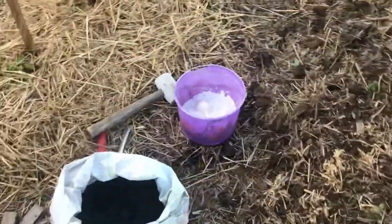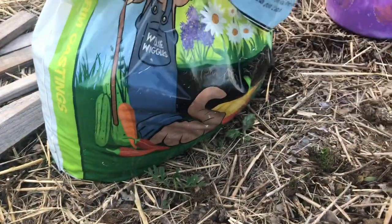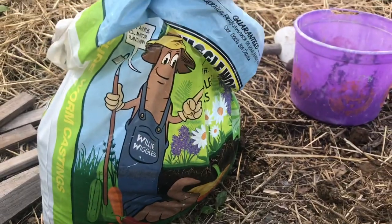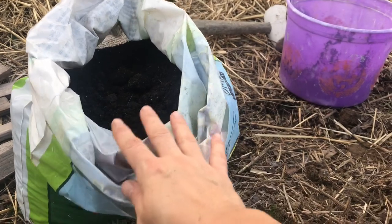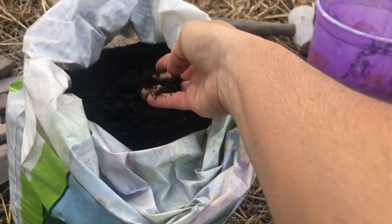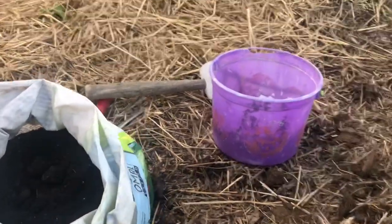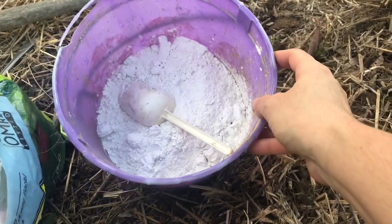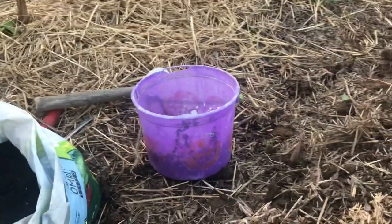Here's what we need: of course, glorious warm poop — worm castings. I'm trying to add it to all of the little plants I'm planting in the garden. Look at this — so dark and beautiful. I'll show you how I use it. I also have lime.